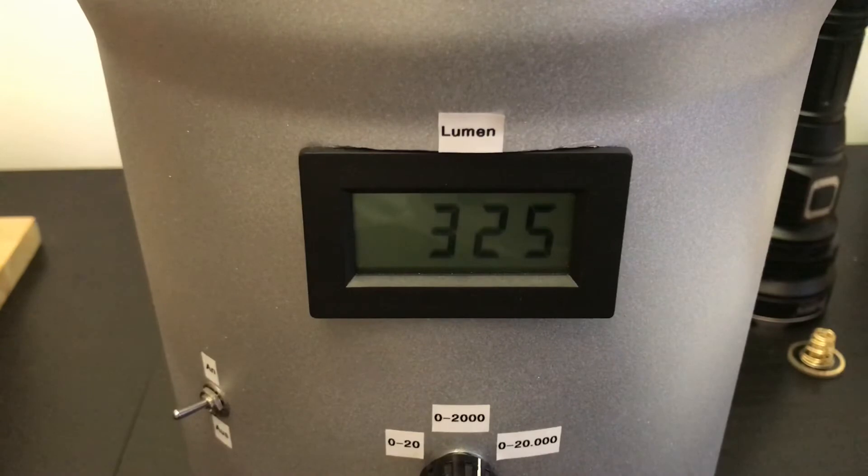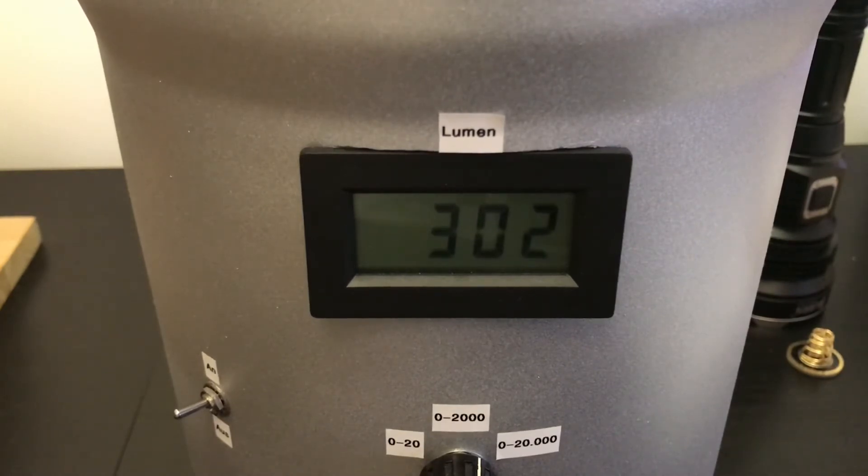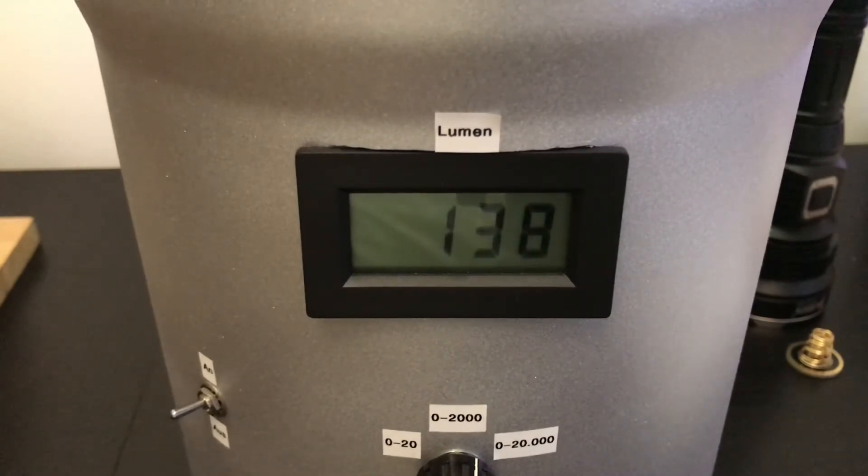Turbo mode should perform at 3100 lumens — I measure 3300 lumens. At exactly 4 minutes the flashlight still has over 3000 lumens and a temperature of about 50 degrees Celsius, so it's already pretty hot. In my previous test the light started ramping down at around 6 minutes when it reached 65 degrees Celsius, as stated in the manual. After exactly 7 minutes the light drops down to 1380 lumens — the light is so hot you can barely touch it.